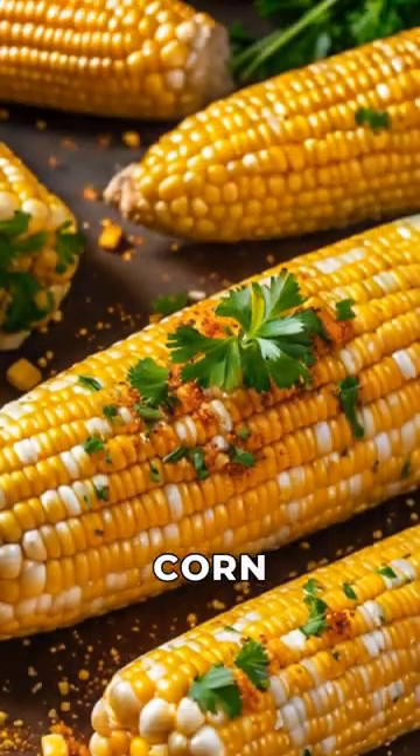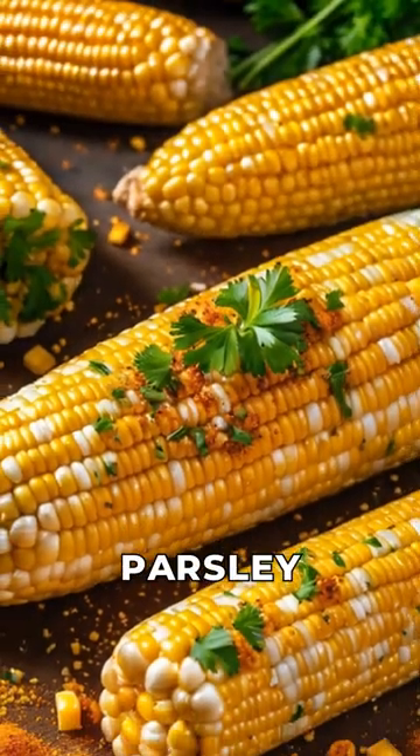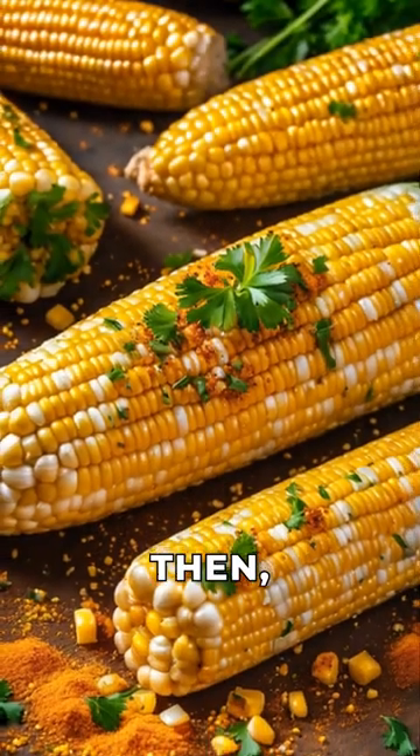After cooking, take out the corn and sprinkle it with paprika powder and fresh parsley for garnishing. Then, it's ready to serve.